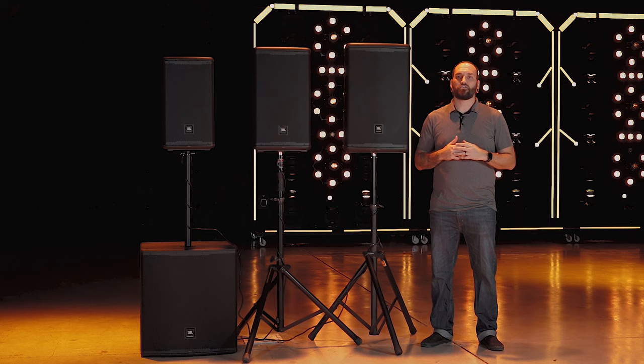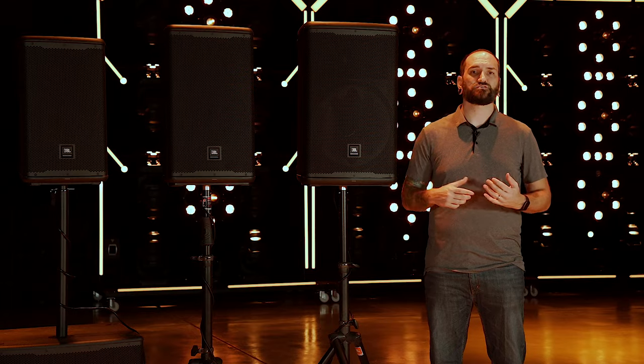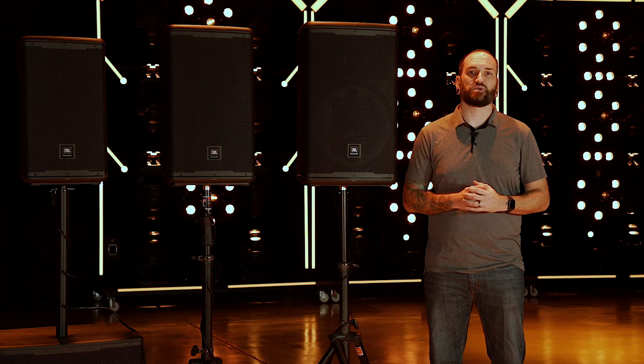The EON 700 speakers are perfect for musicians, event DJs, corporate AV presenters, houses of worship, or really anybody who desires clean sound from an affordable PA with built-in DSP. To learn more, visit jblpro.com.